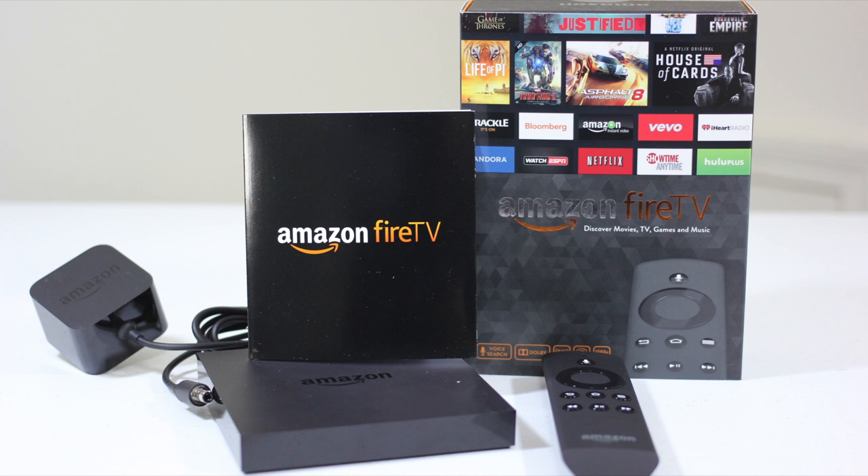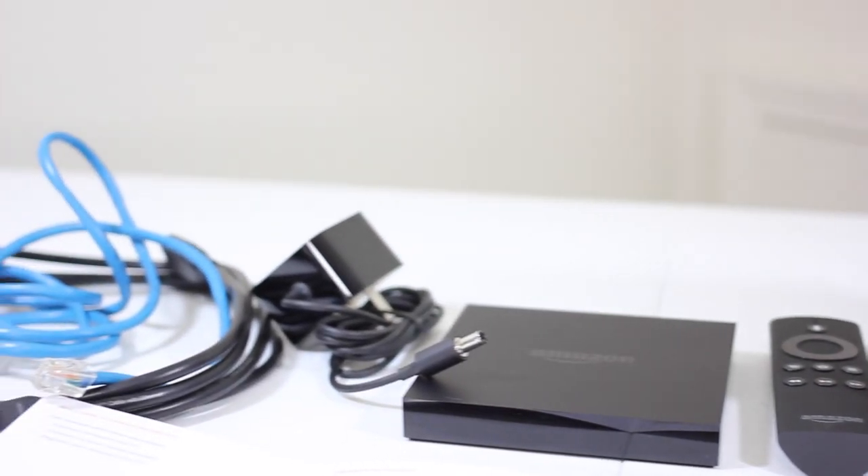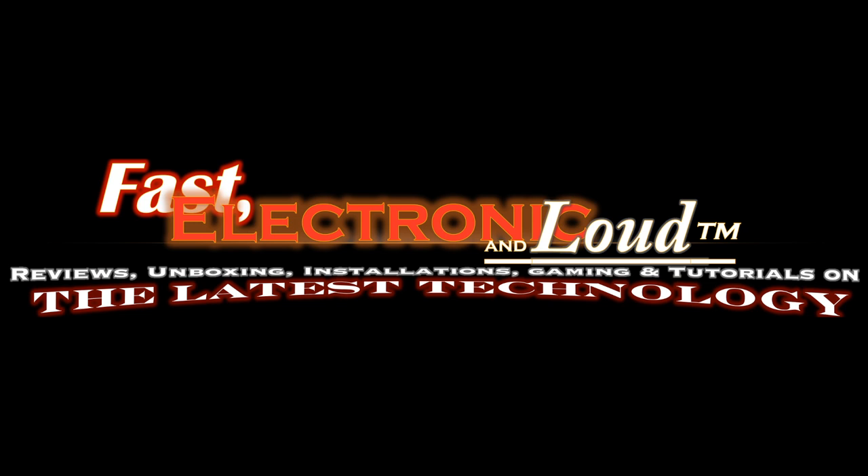Sorry about that guys — nonetheless, just wanted to show you that since we're Amazon Prime we can go in and the cool thing is the unit is registered to you, so as soon as you go online it knows who you are. You select the movie you want to watch and get options for Prime or non-Prime content. That's our first look, setup, installation, and brief tutorial of the Amazon Fire TV. Thanks for watching — my name is Ryan Rigg, host of Fast Electronic and Loud. We'll see you on the next episode.